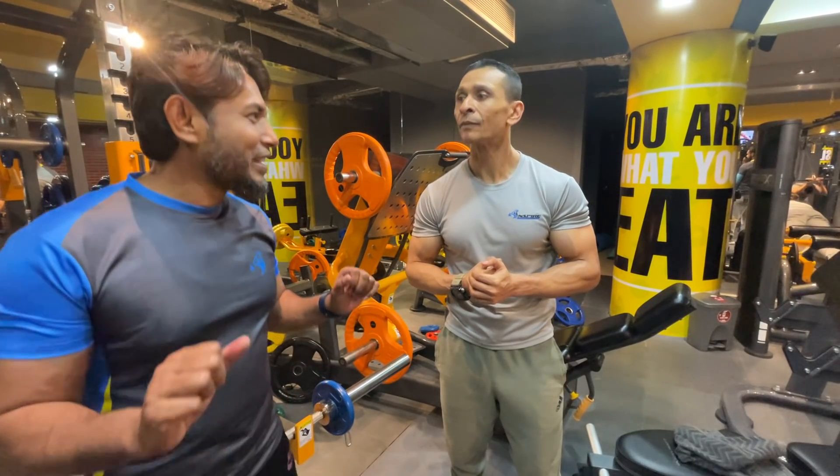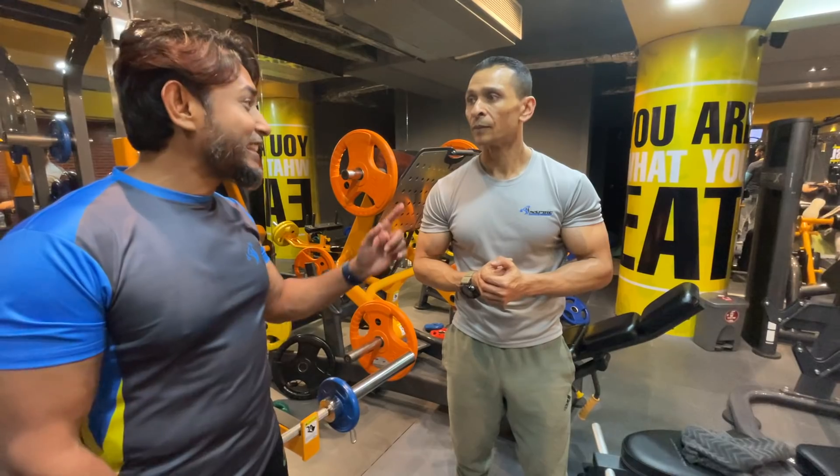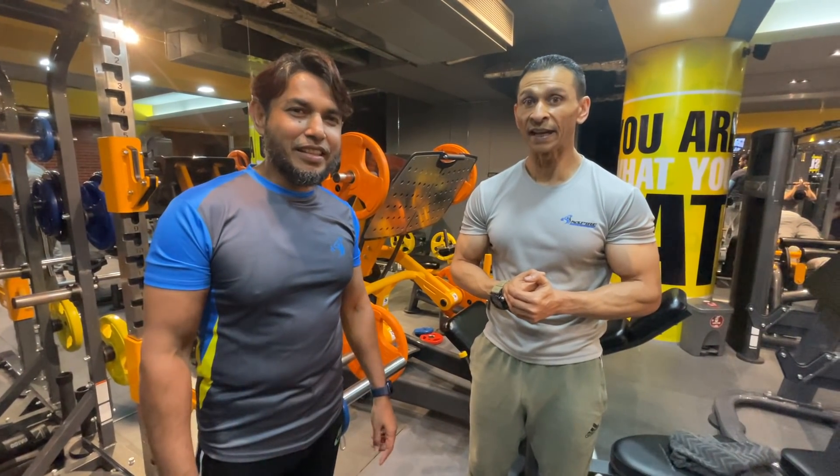If you want to work yourself, you want to squat yourself, you want to be able to exercise yourself — that's right. Let's do our next exercise. Deadlift.